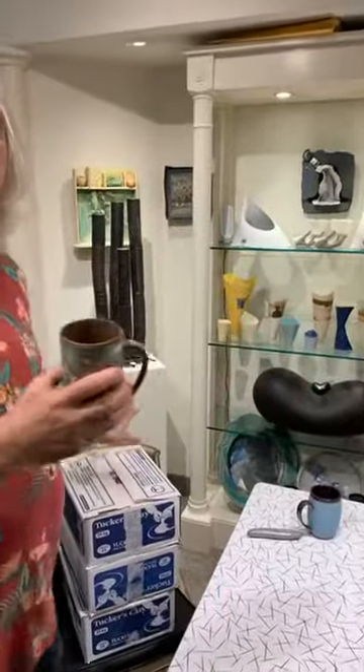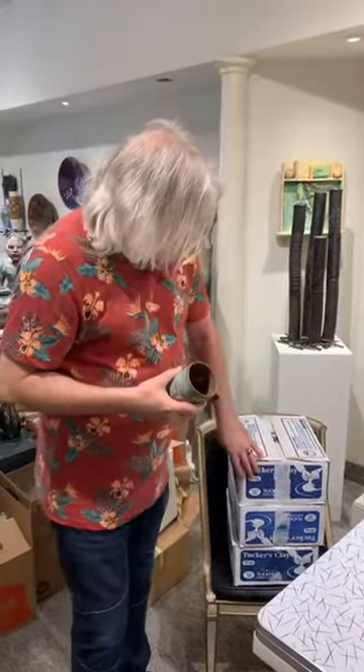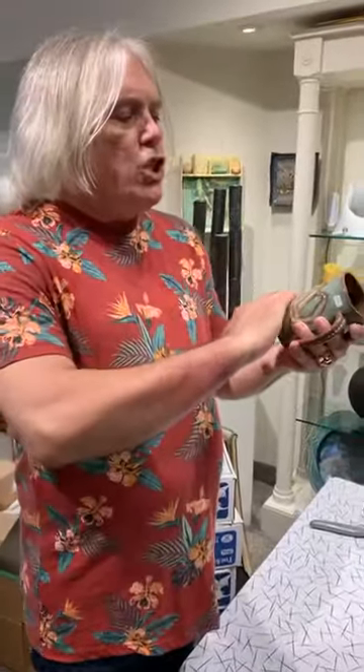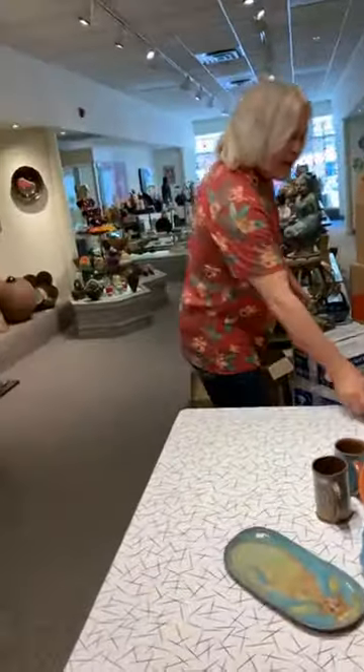She decided she wanted to do something a little bit different, so the work I'm about to open has been done differently. In the new work, she has put color blocks of wash on it and then drawn with a pencil, giving her a different kind of control and a different effect.